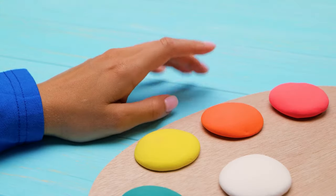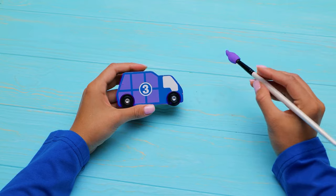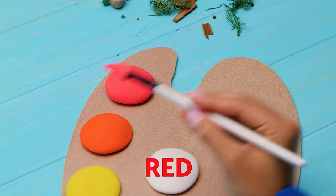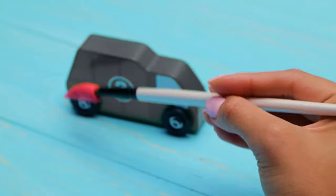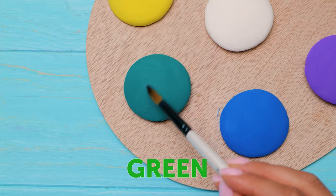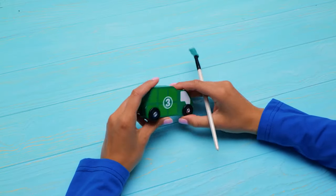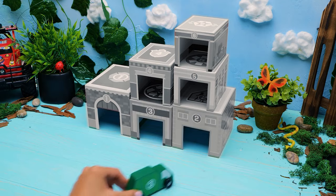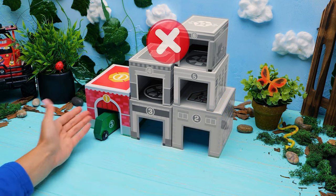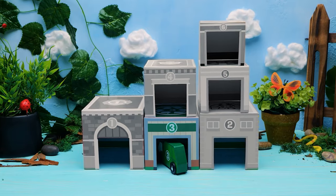Now, what color was that truck? Was it purple? Let's give it a try. No, I don't think it was purple! Let's try another color. Do you like red? Let's see if this truck was red. No, it wasn't red at all! Maybe it was green. Yes, that's it — this truck was green! Let's put it in the garage. The green car goes in the green garage!